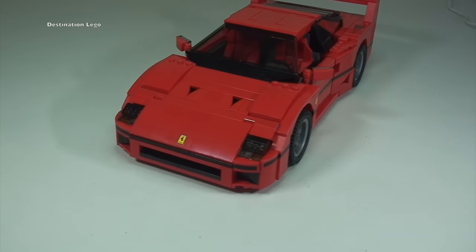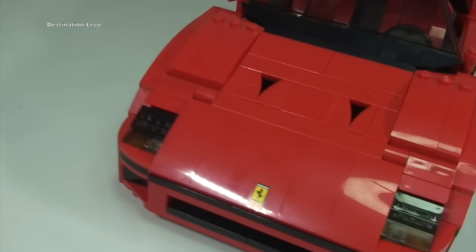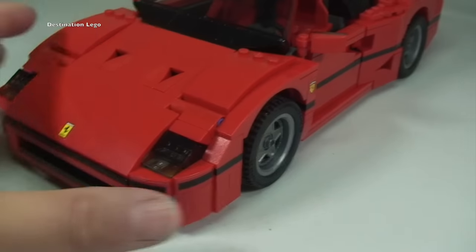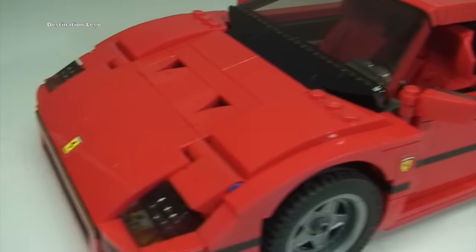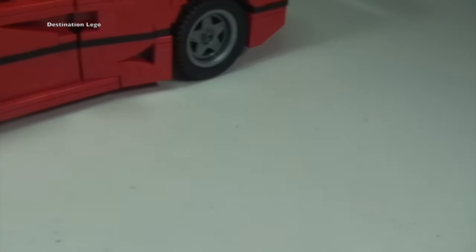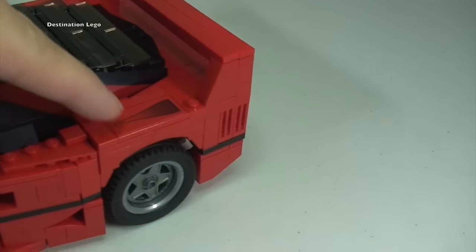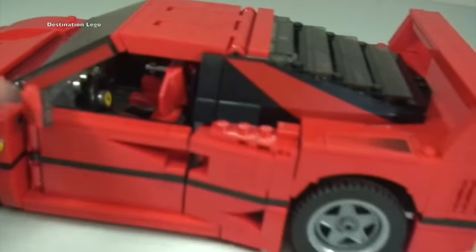Now off the tripod, moving in closer — you can see the Ferrari emblem or logo on the front of the bonnet. Moving around, there's another one there. These are stickers — so that's a sticker there and a sticker there. There are other stickers as well, and again on the other side as we go around to the side.